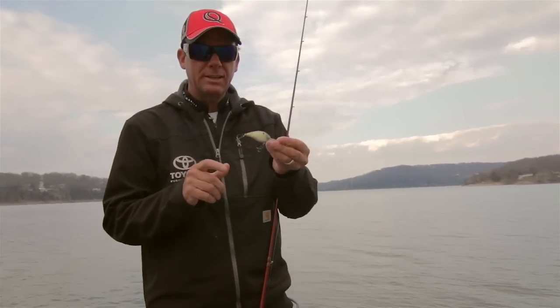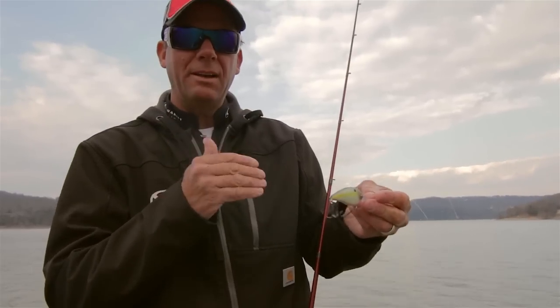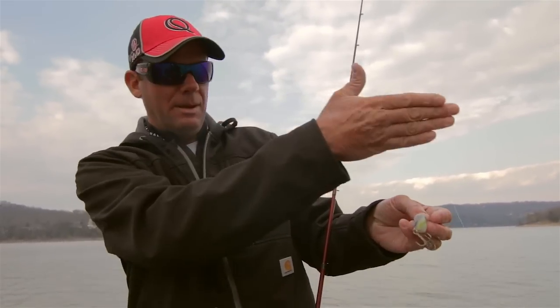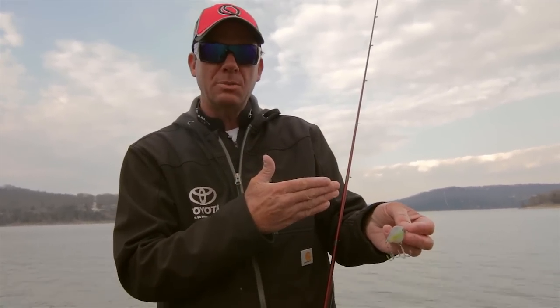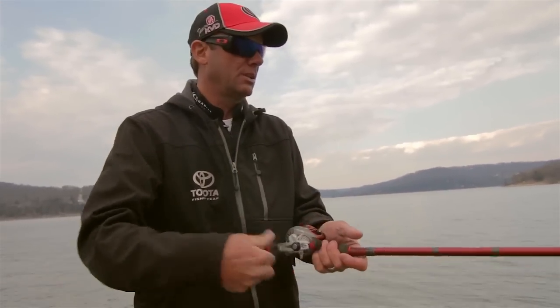When the water's cold like this especially, put the odds in your favor — put your boat out there in about 12 feet of water and throw up into 4 feet and pull it right along so it's coming down that slope, right down that zone where the fish should be hanging. The whole cast you want to keep it in the strike zone as long as possible.